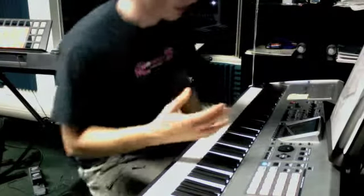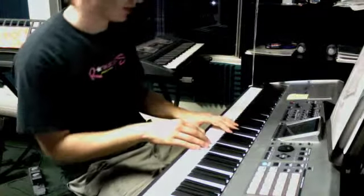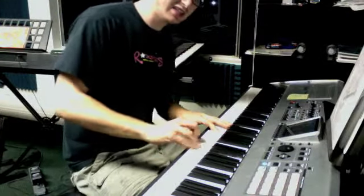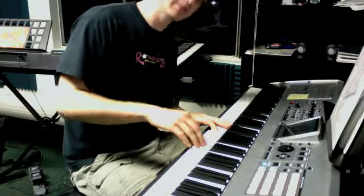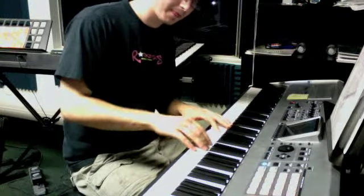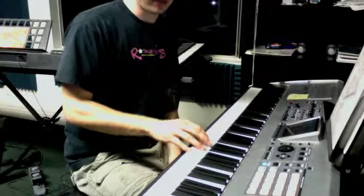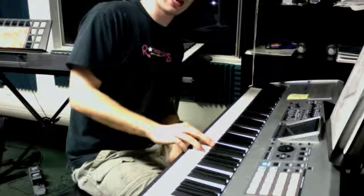So that's the right hand. It comes in after the left hand. 1, and 2. It rolls up to E, D, F. E, D, C, D. Then it plays an A and an F on top. F, E, C, to A that you're holding down.